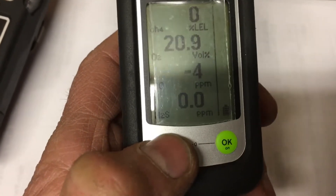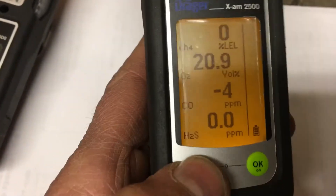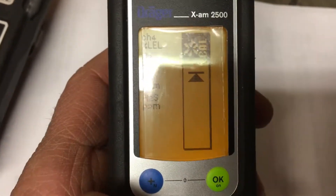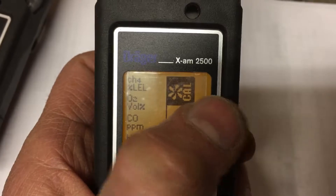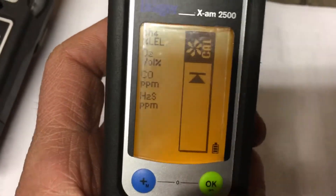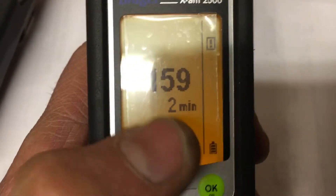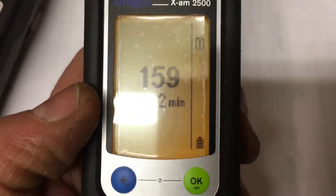To do a fresh air cal, push the blue button three times — one, two, three — and you get the fresh air cal fan icon. Then push the green button once. Since the device is cold, I get two minutes remaining before I can actually perform the fresh air cal.